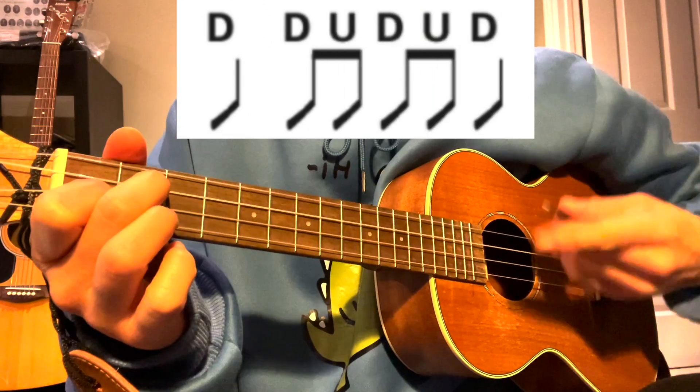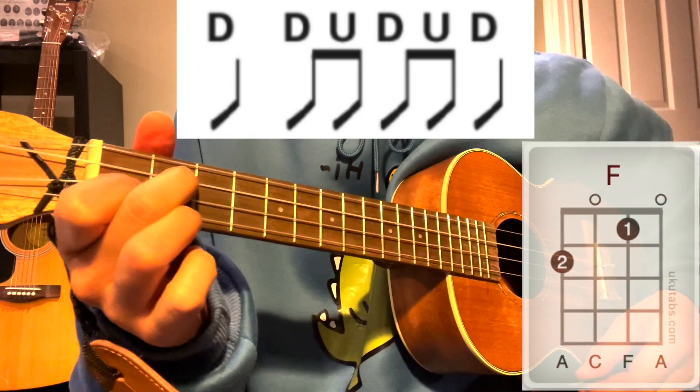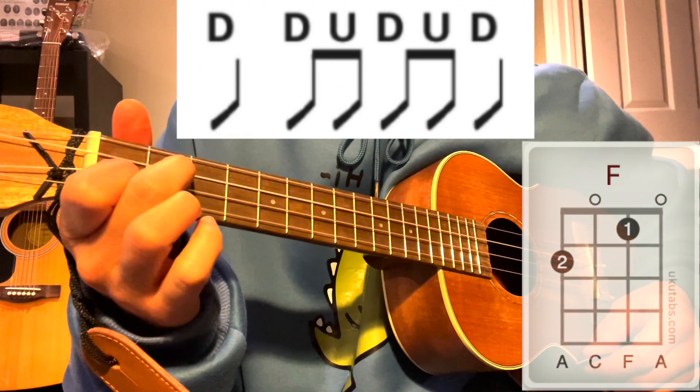Let's start on the F chord. I'm going to play it and you repeat after me. Here we go. One and two and ready, go.